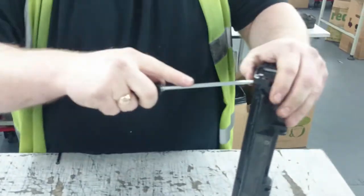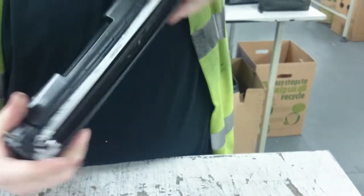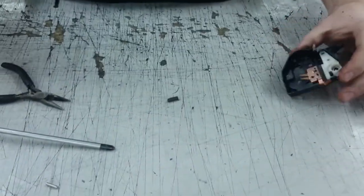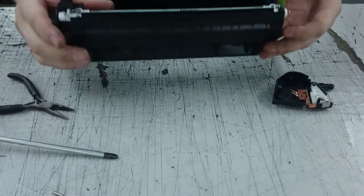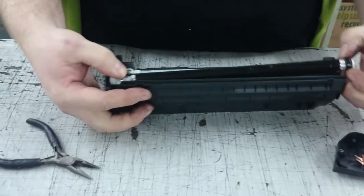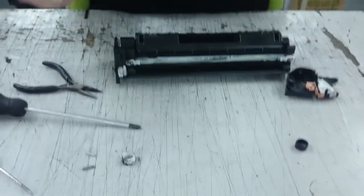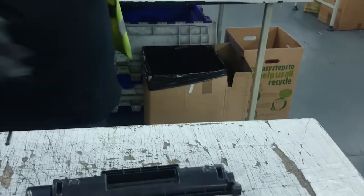Then what you need to do is use the flat screwdriver and crack it, then pull it off. Take the mag out. Take the white collar off. Take the black collar off and give it a wipe. Most of the waste toner has gone. Put that back down.